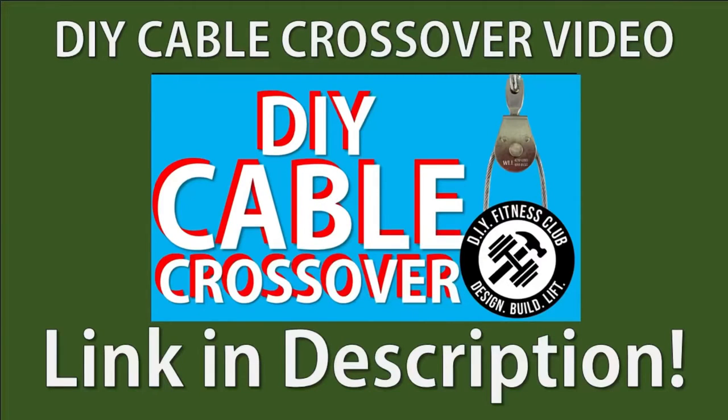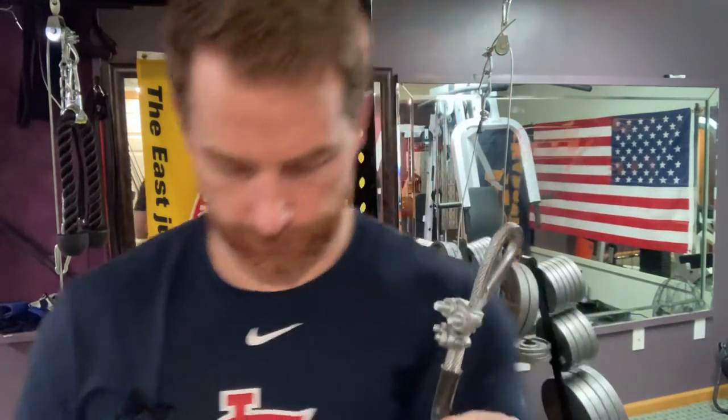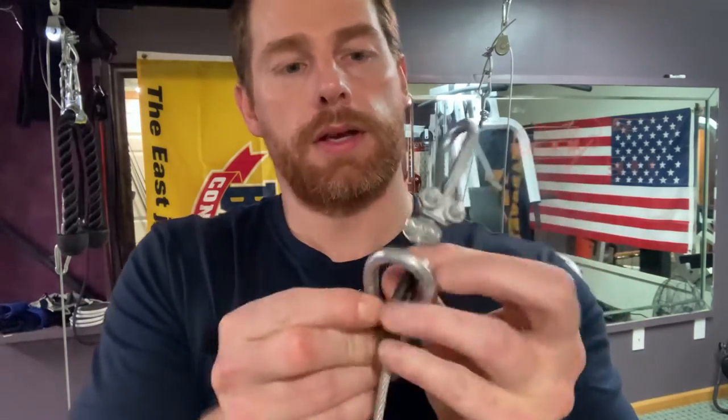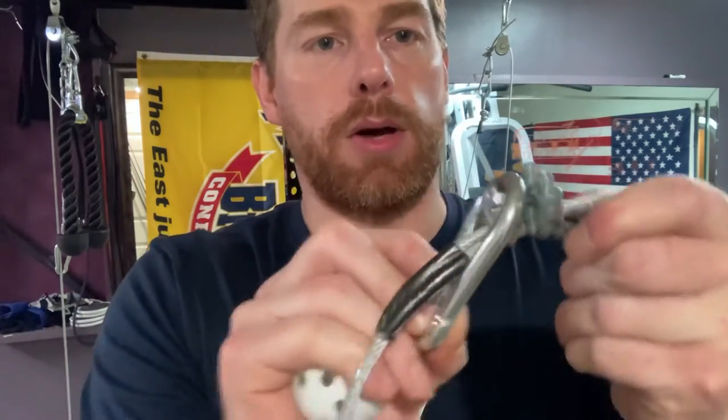One caveat: if your cable pulley system is anything like the one detailed in my DIY cable crossover video, you're going to have wire rope clamps on your cable. The problem is these regular-sized carabiners, while sliding on the cable, can get caught in those bolts.